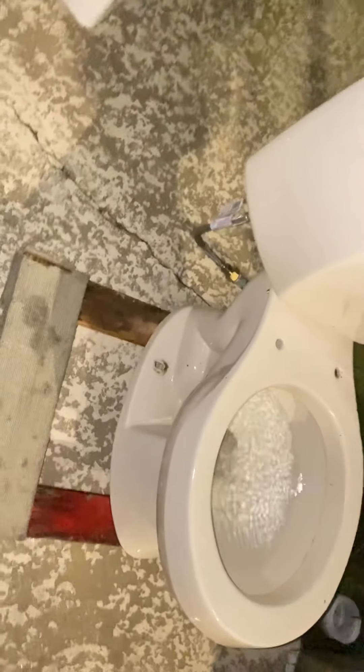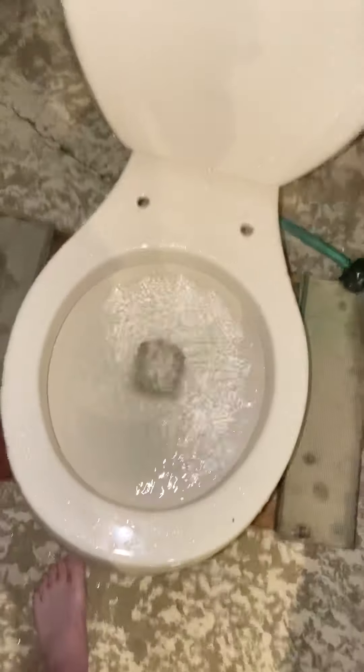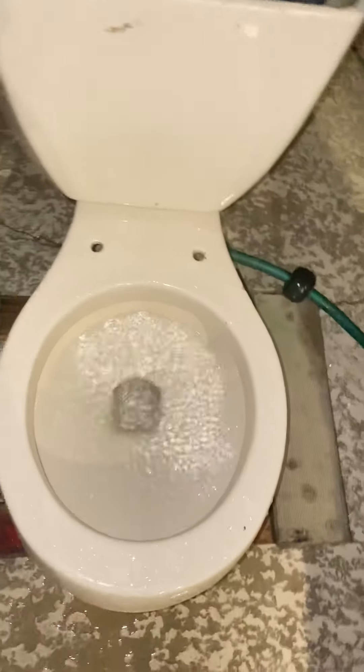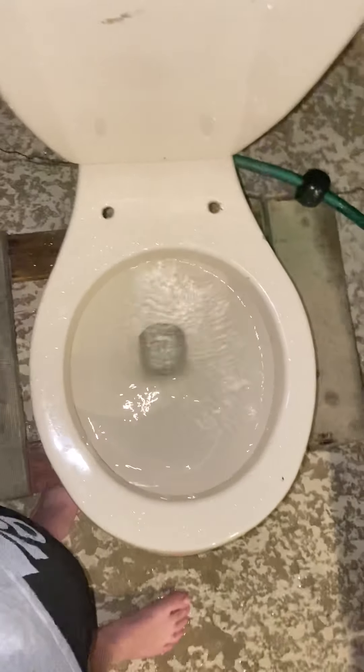I literally just randomly one day was at the salvage yard looking for toilets. I also found my vintage Crane curtain toilet at the same salvage yard as this one. I found this and had a tough decision on which one to get — and then I ended up getting them both, which I think is really nice.